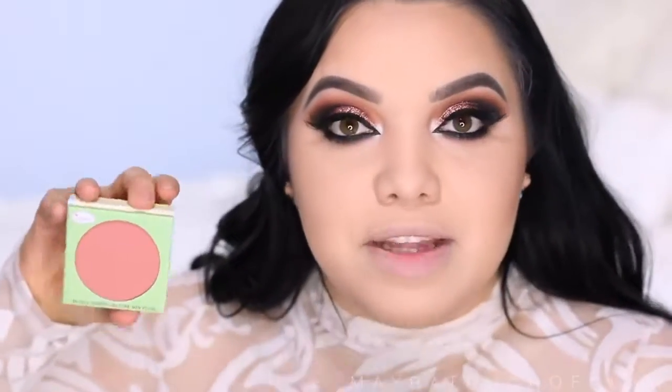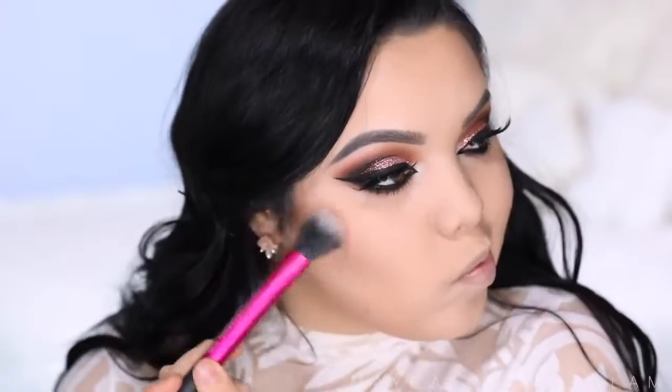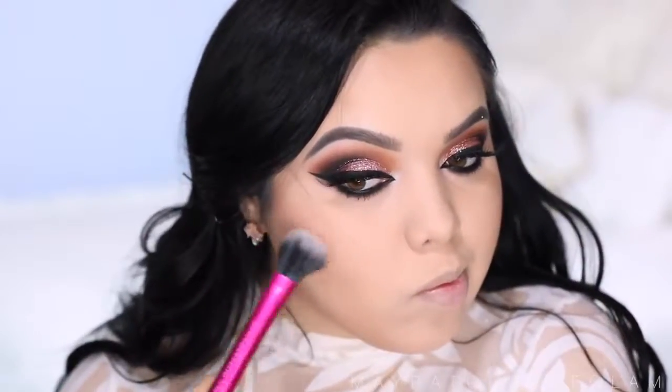I'm going to take this blush from The Bomb called Bomb Springs — it's really pretty, I feel like it goes really well with this look. I'm going to apply this on the cheeks using my Real Techniques dual fiber contour brush.